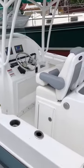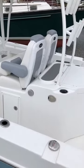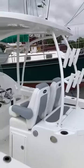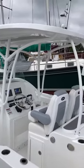As we move aft, we have tackle storage on each side of the leaning post, a fresh water tank which powers your fresh water shower, a 50-gallon live well, ample rocket launchers, and a dome light as well as spreader lights.